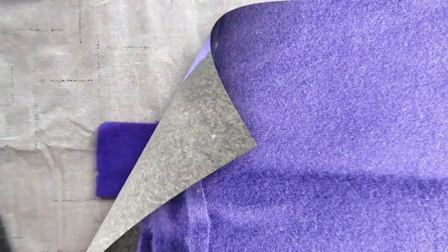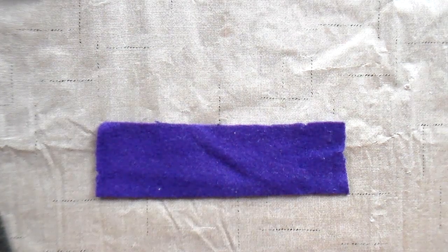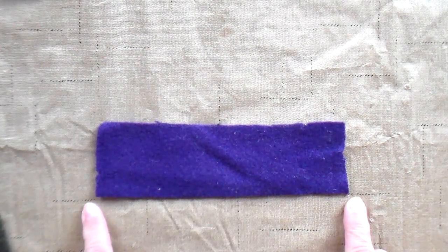I have some purple felted wool and some green felted wool. You could also use felt. I cut a piece of the purple wool two inches wide and this one is seven inches long.